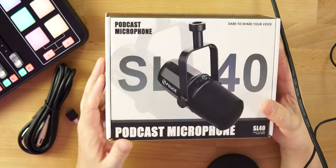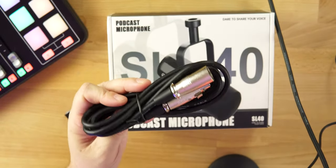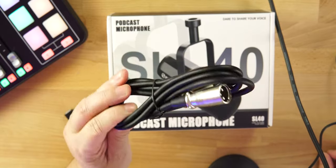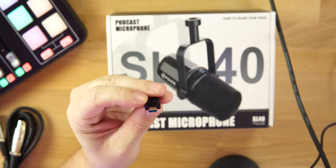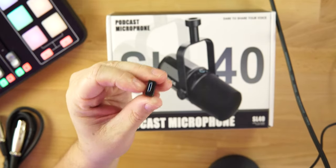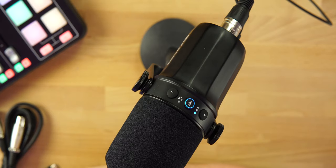The packaging is very clean and nice. Inside the box we get an XLR cable, which is great value right off the bat. The XLR cable and USB-C cable are both about six feet in length. We also get a USB-A to USB-C adapter. Right now I'm going USB-C to USB-A into my iMac, and that is what you are hearing.